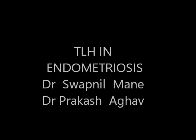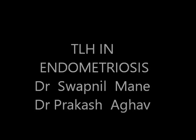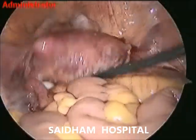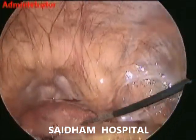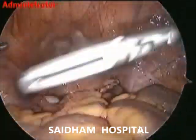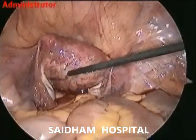Hello everyone, this is Dr. Swapil Mane, a gynec-endoscopic surgeon working at Saidam Hospital Rahuri, District Amadnagar, Maharashtra, India. Today I would like to discuss a very important topic: TLH in mild to moderate endometriosis.